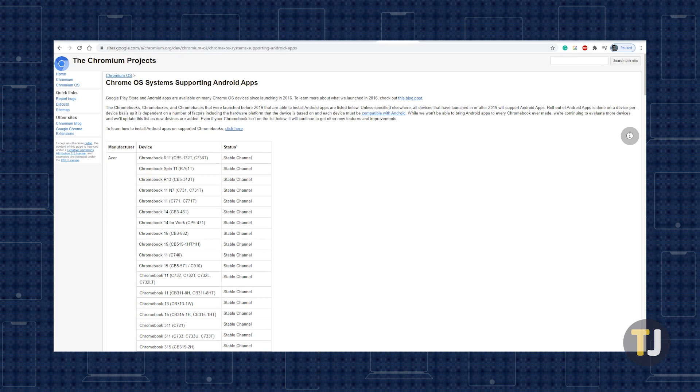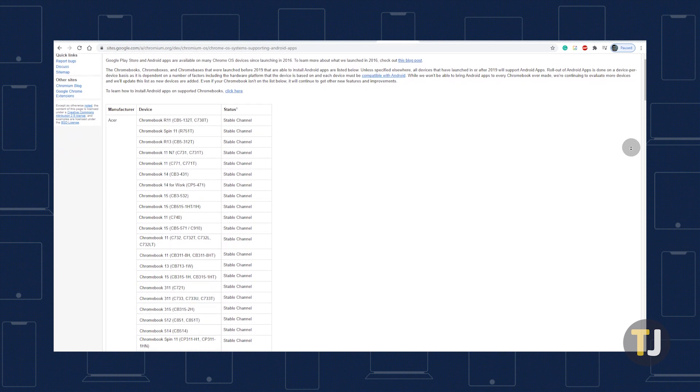First, you'll need to start by making sure your Chromebook supports the Play Store. Most modern Chromebooks do, but check out the compatibility list in the description below to ensure your Chromebook has support for the Play Store. You may need to update your Chromebook if you can't find the Play Store on your device, but it is on the list, so check your system settings for an update as well.